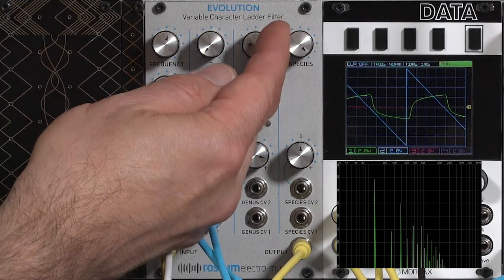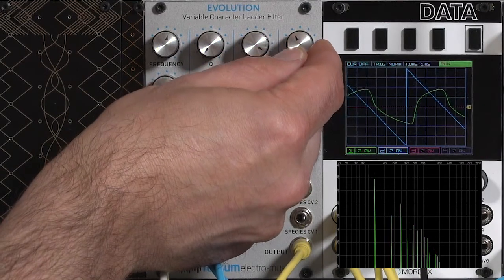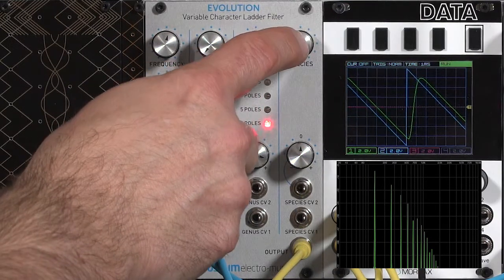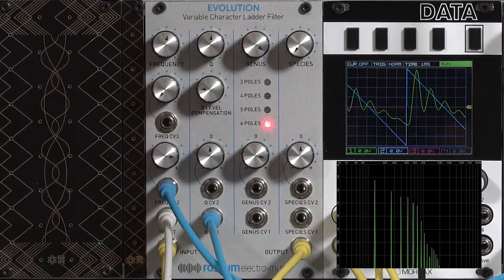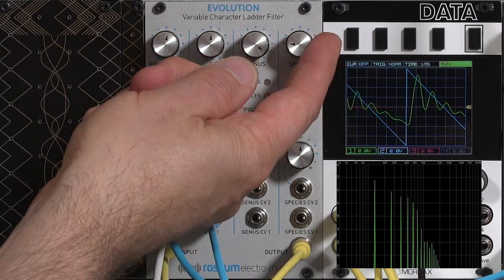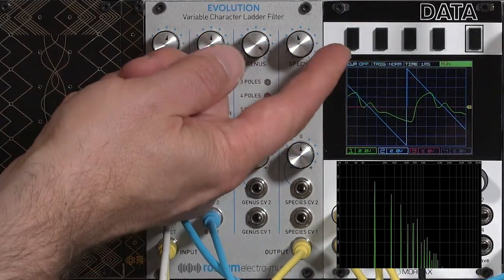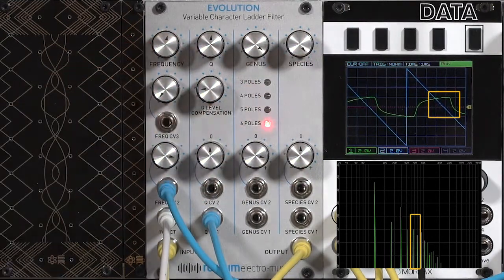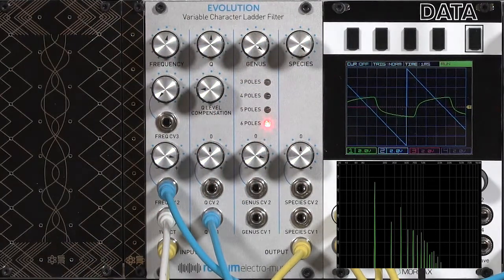This changes with different genus settings — there's the six-pole setting. But it really changes with resonance amount, because as with most filters, a lot of input drive will actually cancel out resonance. Now put this into oscillation or very close to it, and increase the species control to get some distortion. Notice that we're not clipping the output — there's actually distortion happening inside the circuit. But as I push the species even higher, the resonant humps start to disappear. So resonance is present at moderate species settings, but not present at high species settings. If you do want high resonance in your sound, don't push your species past about halfway, otherwise you'll suppress it.